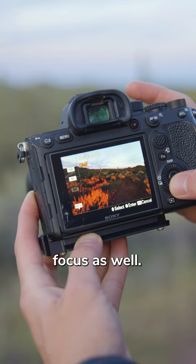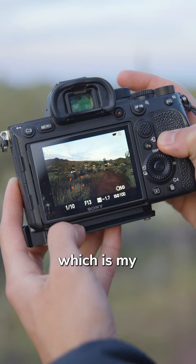Then go into the focus area. I like to use the flexible spot large — that gives me this little red box, which is my focus point. I can move that around with a joystick, or I can just tap on the screen in order to adjust where I want the camera to place the focus.